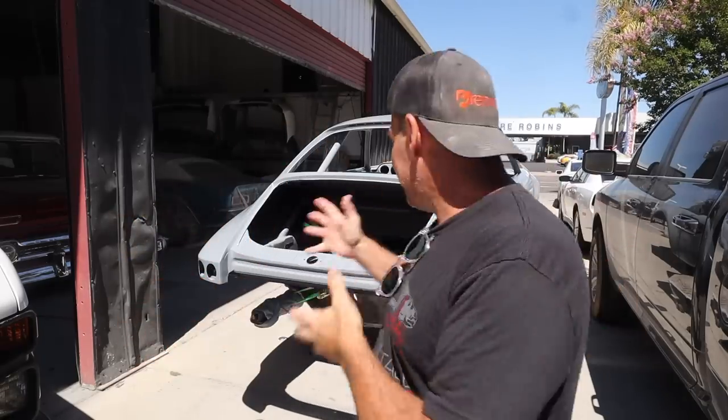That is it — it is here at Costa Mesa Collision and I'm so excited. The next video on this car is going to be blocking the whole thing out: completely block sand the car, hopefully fix the high spots and low spots, get it super straight, another coat of primer as Henry said, and then we're off to the races. It's a very exciting time after two years of bodywork. Thank you for watching — subscribe if you haven't already, this is about to get amazing.